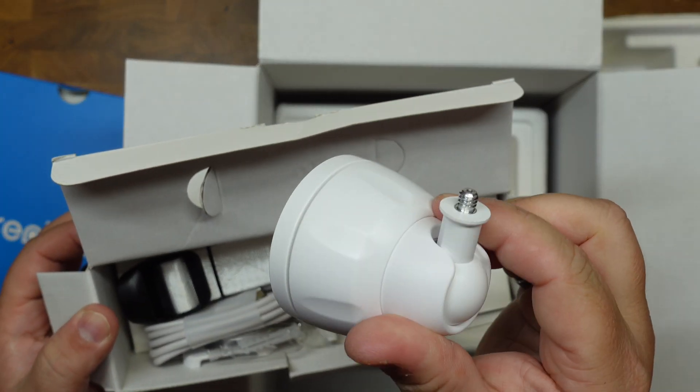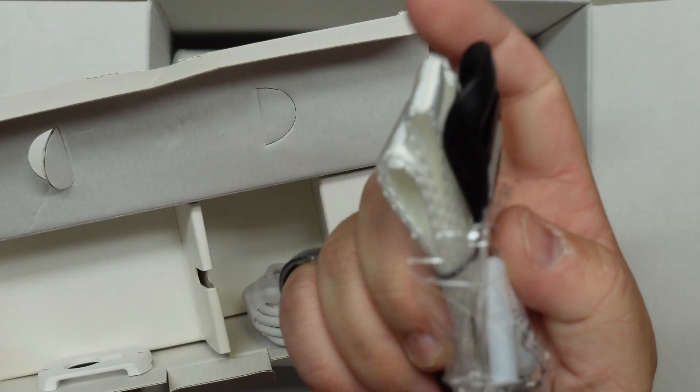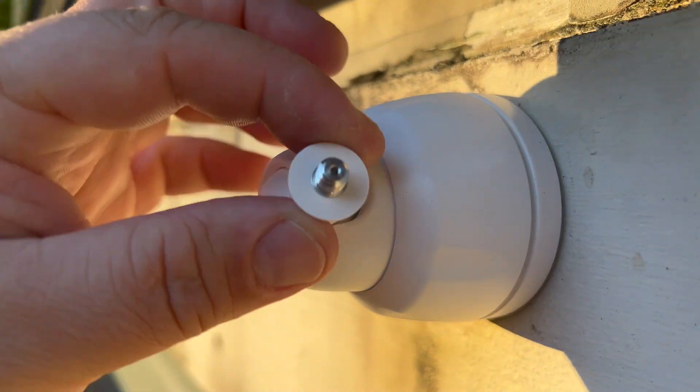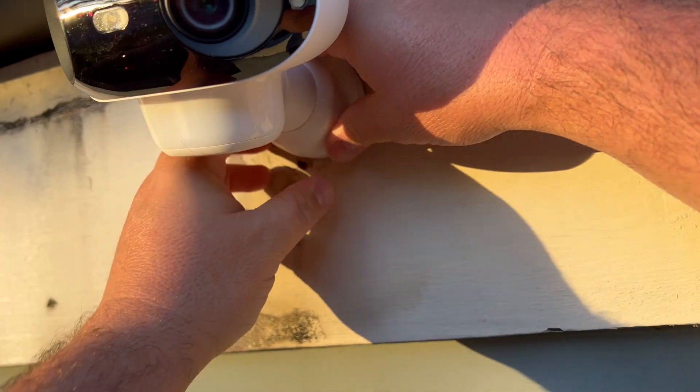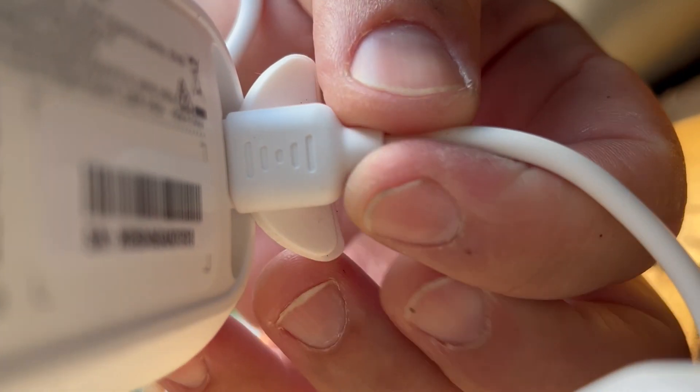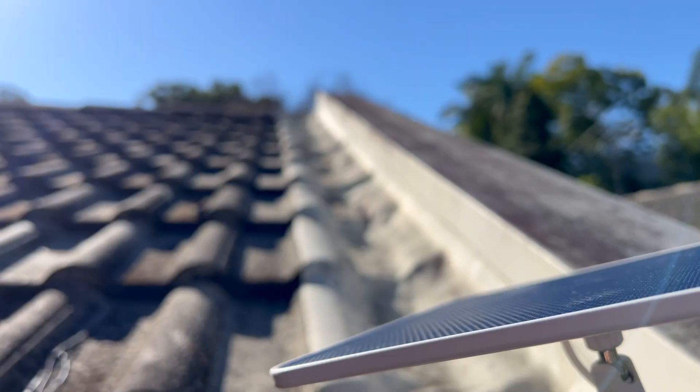It also comes with all the mounts and mounting screws, including a strap for this one as well. I love the wall mount system on this thing — it makes it super easy to get this thing up and going and adjust it to your desired angle. Same with the solar panel with that long USB-C cord; you can set it to the best spot to get the most sunshine.